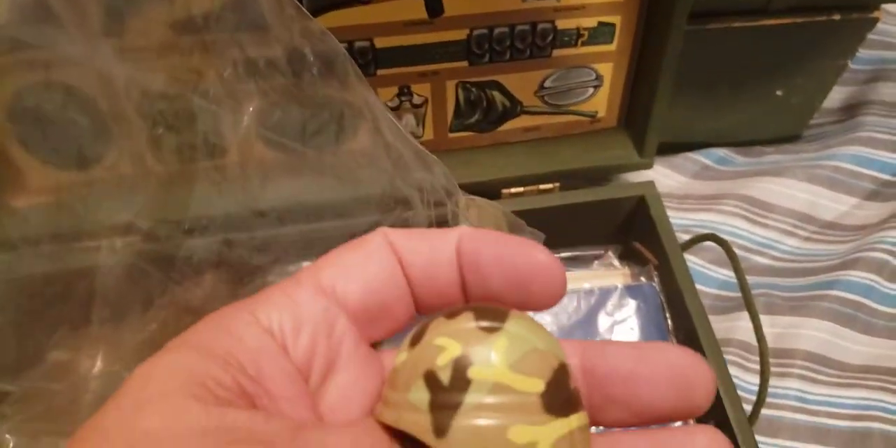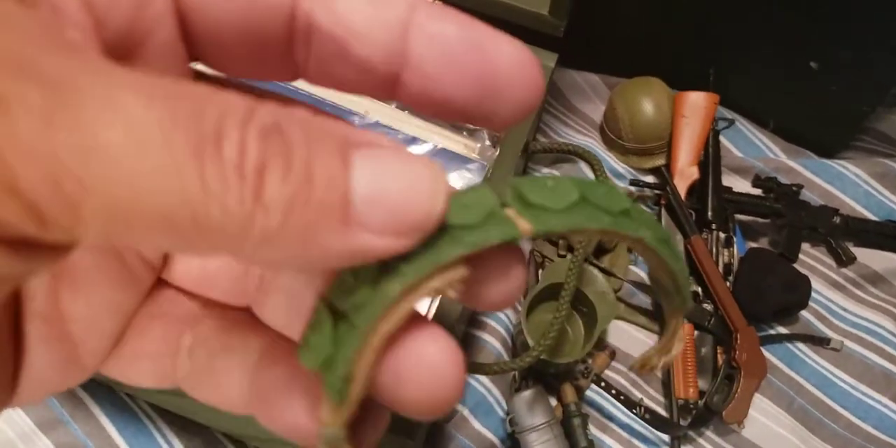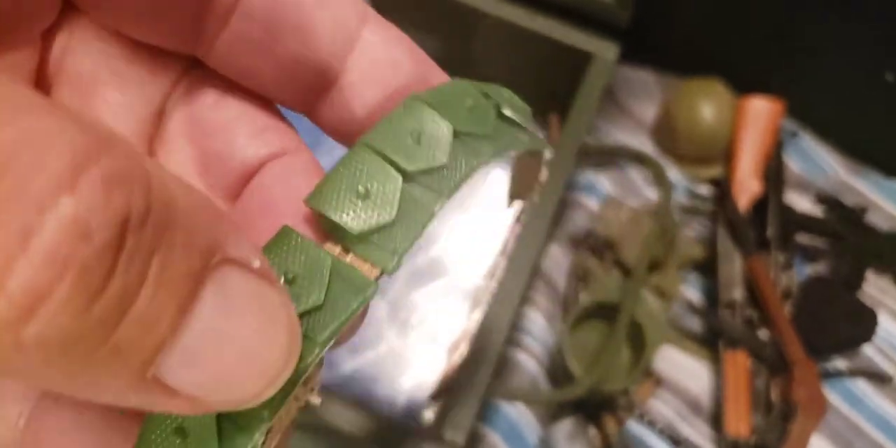That looks like a grunt helmet from one of the newer figures from '92 to '94. I'm going to go ahead and dump this out. Let's see what we got. Just a belt. Now this looks good — it still has the buckles on it. That is an original G.I. Joe 1964 belt — the green plastic belt. Looks in really good shape. That's pretty cool.